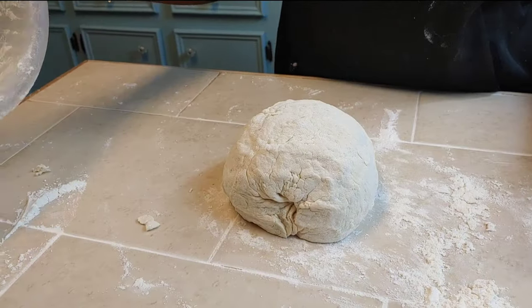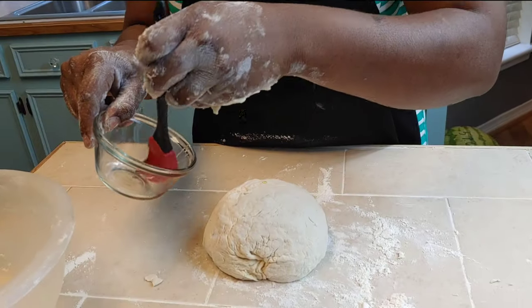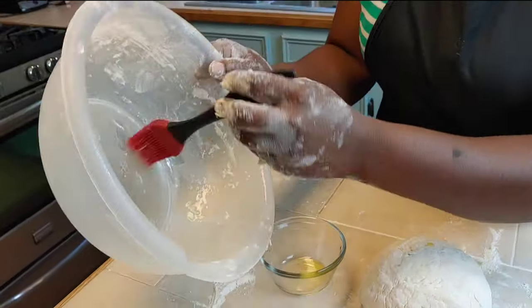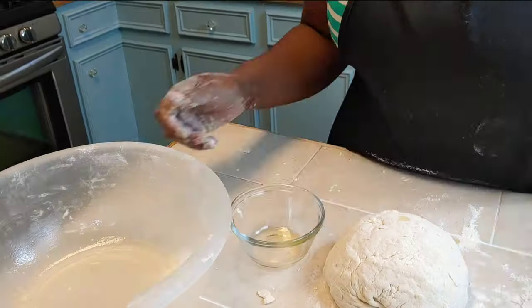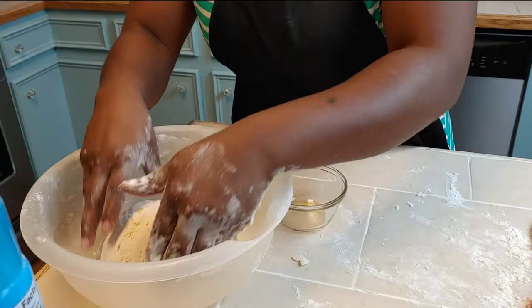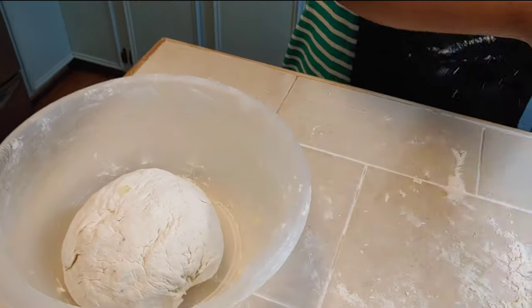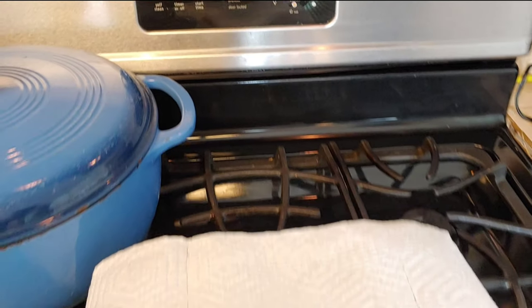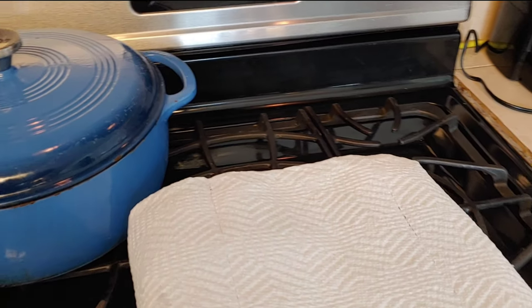Brush the insides of your bowl with leftover extra virgin olive oil or spray with non-stick cooking spray. Place your dough ball inside and cover with a dry paper towel or clean dry towel. Preheat your oven to 500 and get the rest of your toppings and ingredients together.